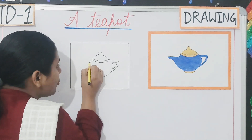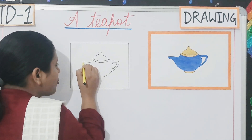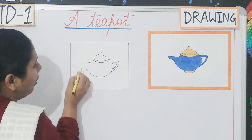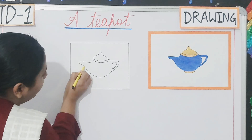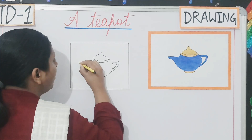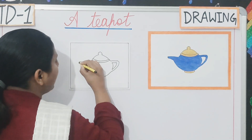Then you will make the mouth of the teapot. For drawing the mouth, what you have to do? You just take a straight line. Then you will curve a little bit over here. And then you will join these two lines.